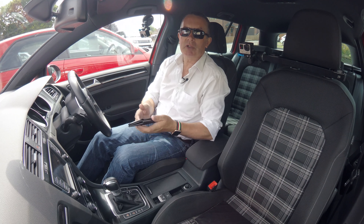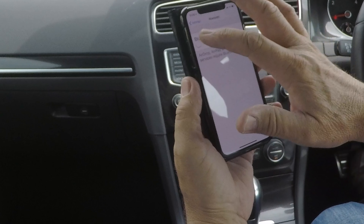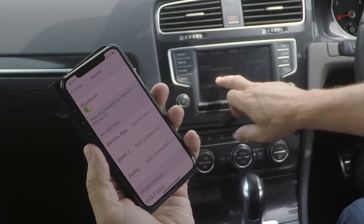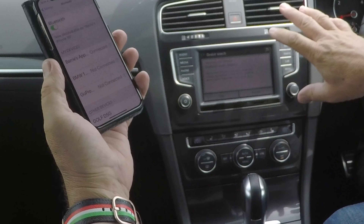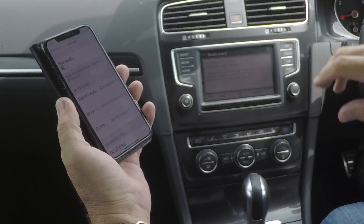I'll show you how to pair your mobile to the Bluetooth system in the VW Golf. First of all, make sure that Bluetooth is on — so Bluetooth's on. Then go to Phone, then Find Telephone. It's already picked 'Golf DSG' up here, but you're best off waiting for the car to pick your phone up, not your phone to pick the car up.